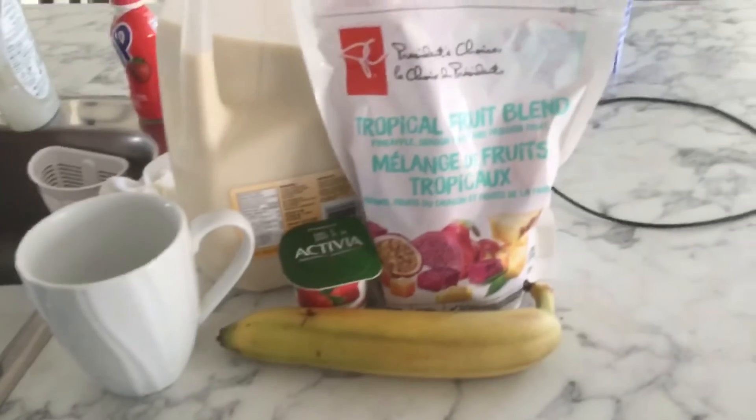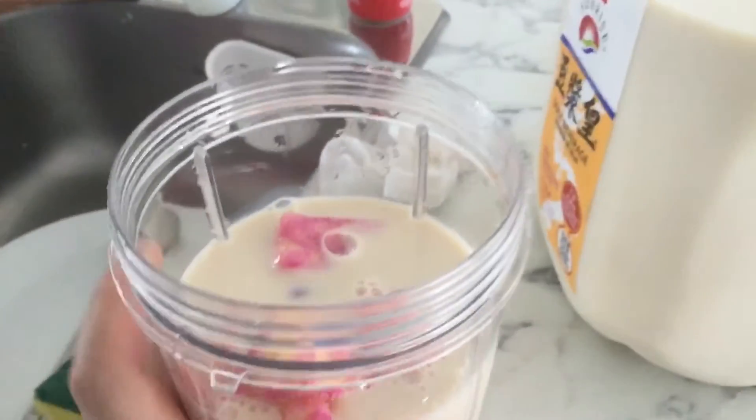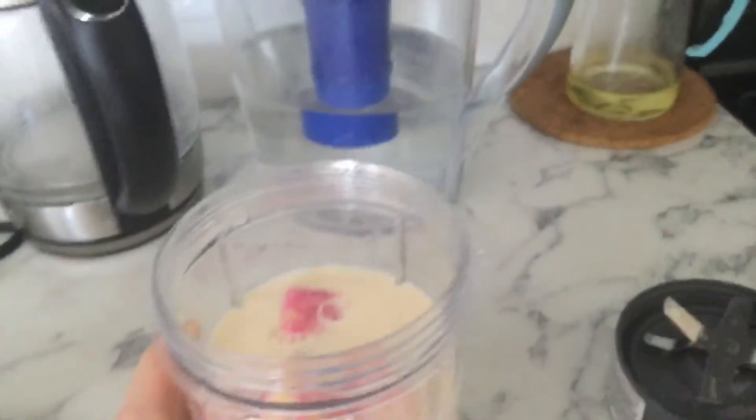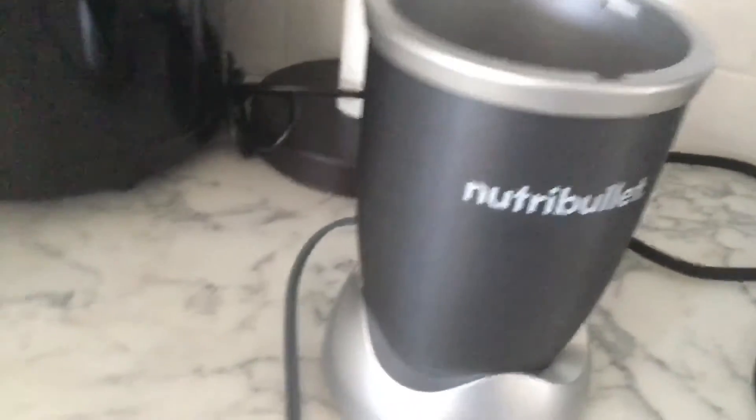I'm gonna go get a blender and blend these up together. So I have all my ingredients in this smoothie cup. Now I just need to pop on the blade and grab the actual blender itself for this to mix. Here's the blender that I won during my graduation.